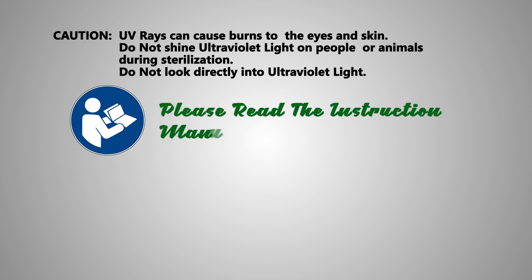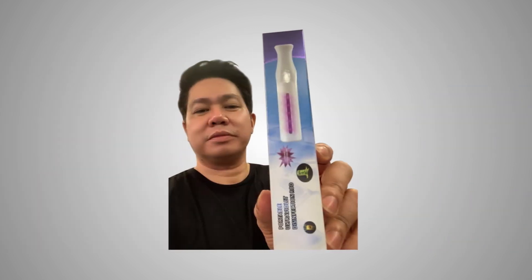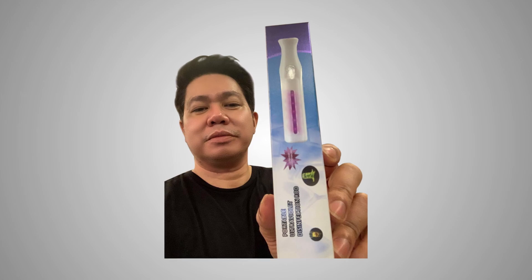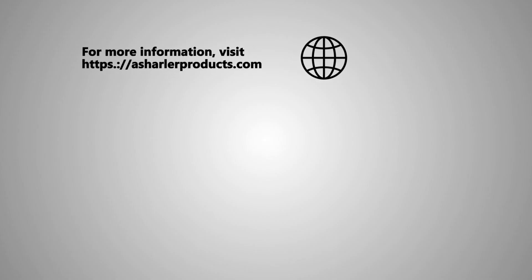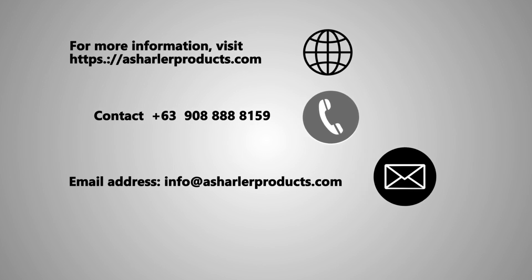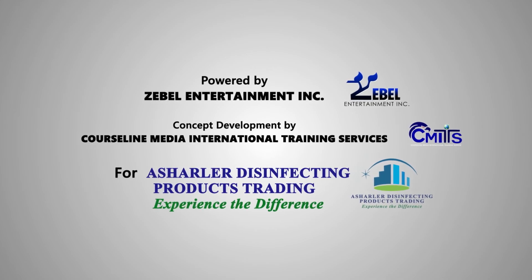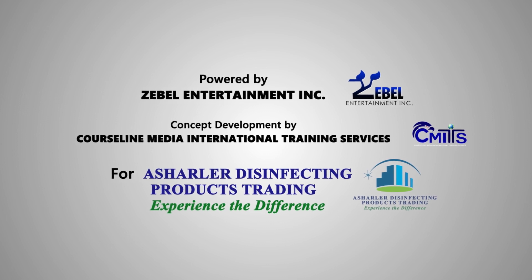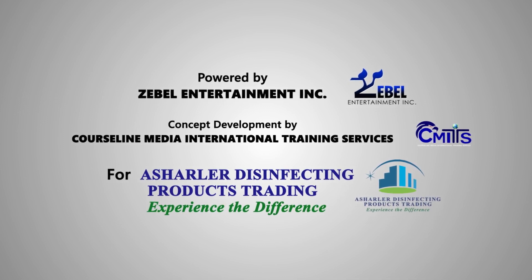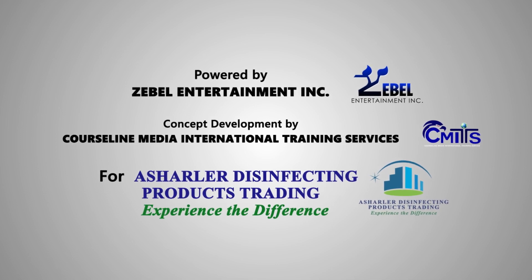Please use the product as intended. Use it only on non-living subjects or objects.